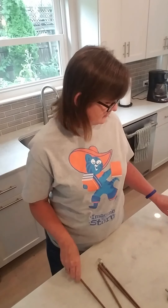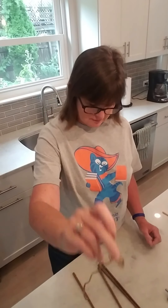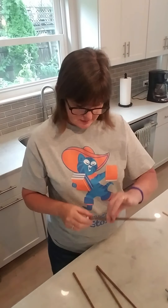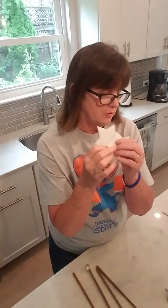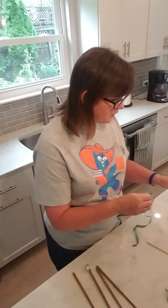Hi everybody. Welcome to Magical Wands, our Activities Anytime program for this Saturday. Hopefully everybody's picked up their supplies. You should have one chopstick, one dowel, a piece of twine. You should have a bead with some tie wire on it that we will put on a chopstick if you want to. You should have two stars for your fairy wand, some ribbons, a sparkly jewel, and some beads.